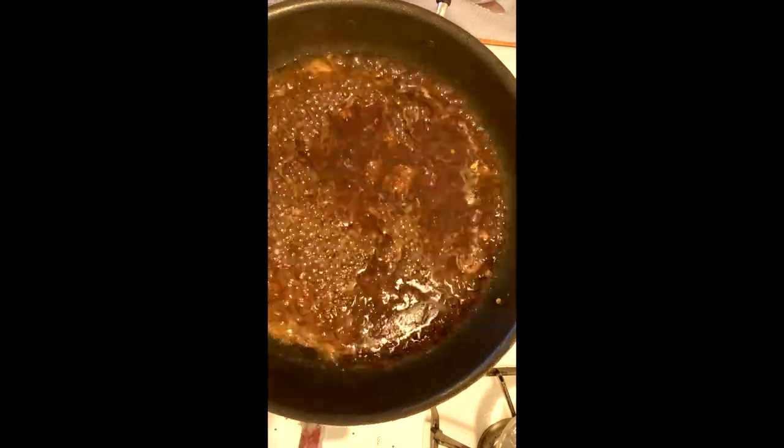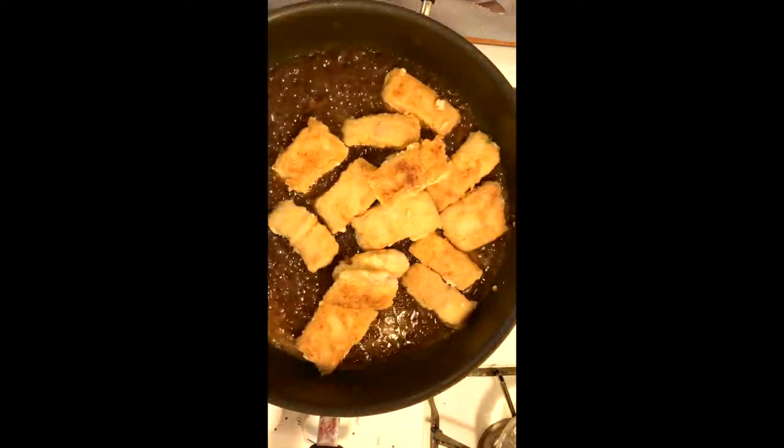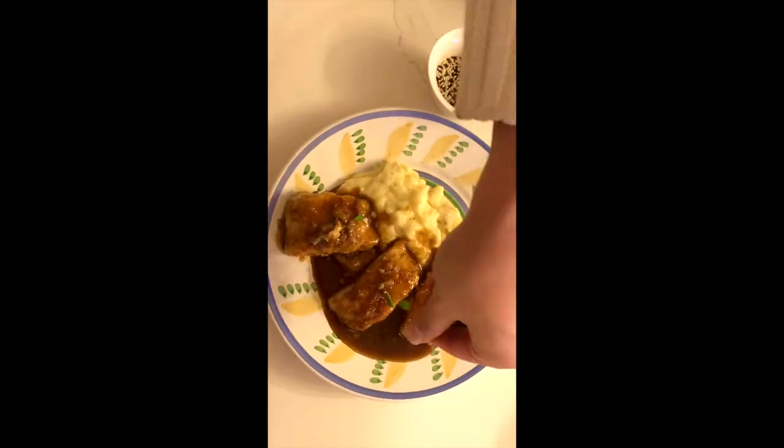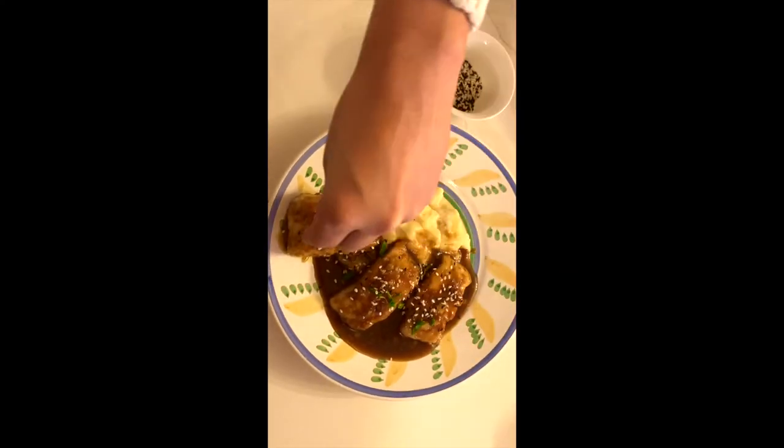Bring the sauce to a boil and add the fish. Once the fish is coated with sauce, it's done. Garnish with green onions and sesame seeds.